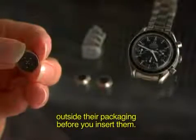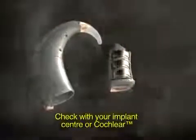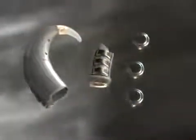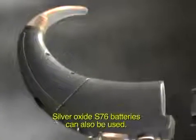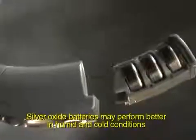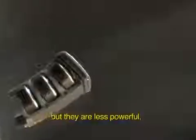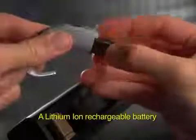Check with your implant center or Cochlear for a list of recommended brand name batteries. Silver Oxide S76 batteries can also be used. Silver Oxide batteries may perform better in humid and cold conditions, but they are less powerful. A lithium iron rechargeable battery is also available for the standard BTE controller and baby worn configurations.